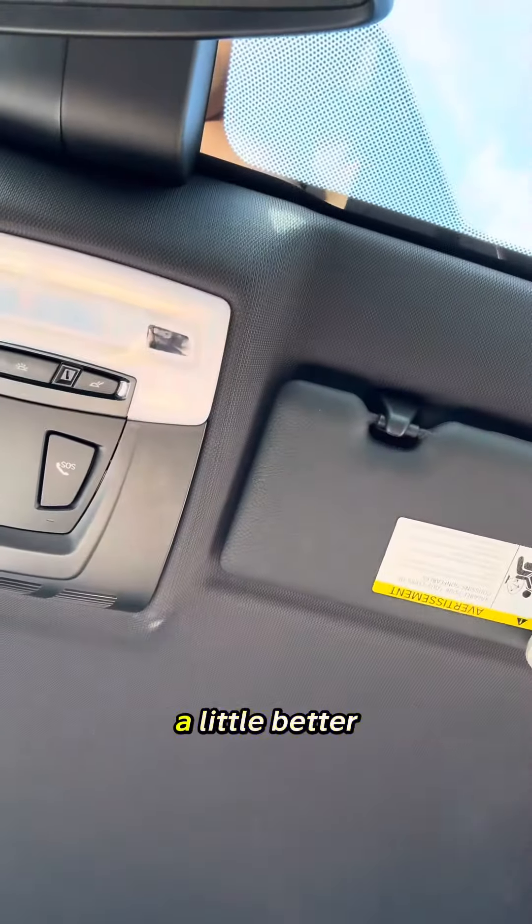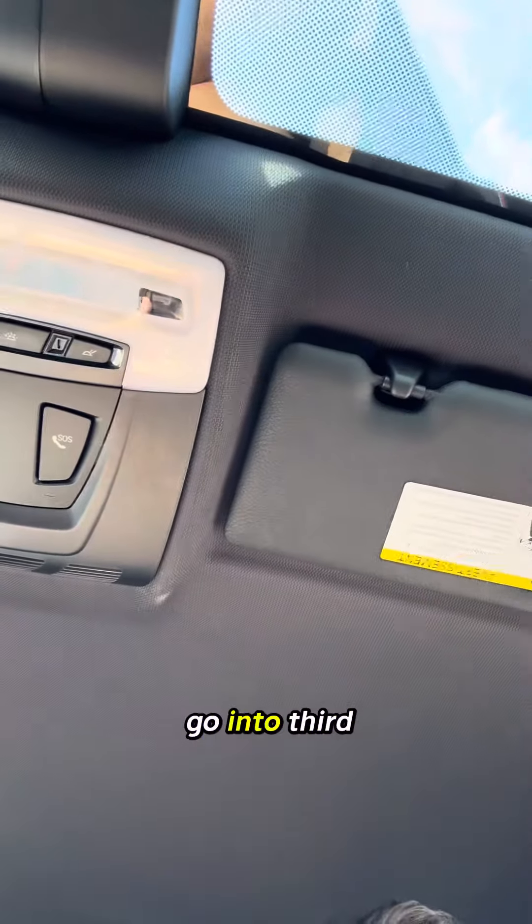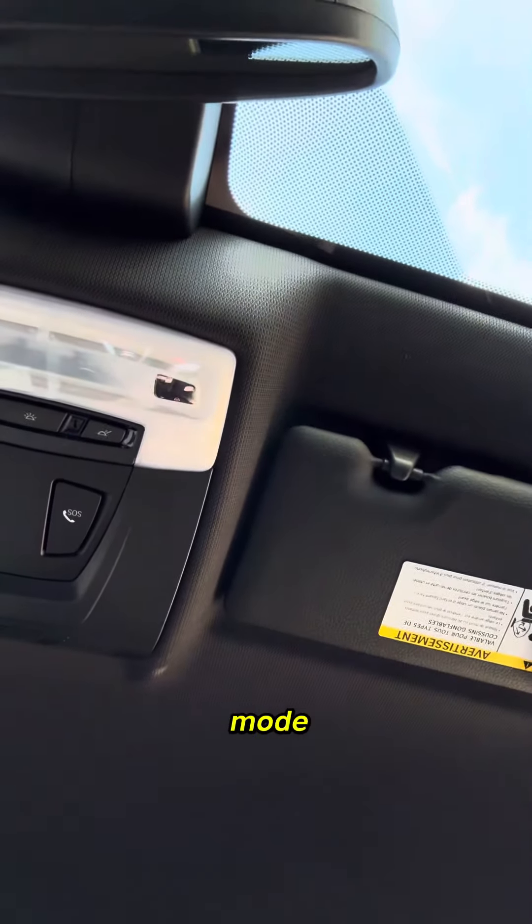You can definitely hear the spool a little better. I'm going to go into third gear in efficient mode so you can hear it.